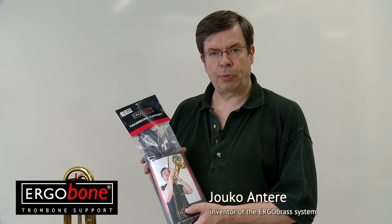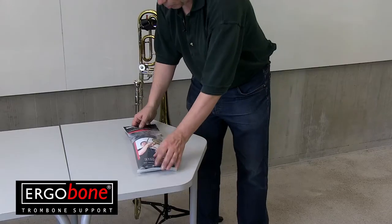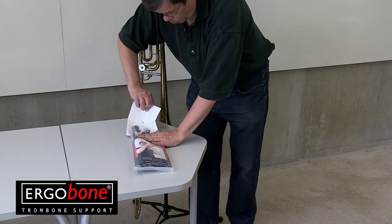Here I will show you what is in the ErgoBone trombone support package, how to put it together and how to attach it to your horn. When you open the package you'll find six different parts.